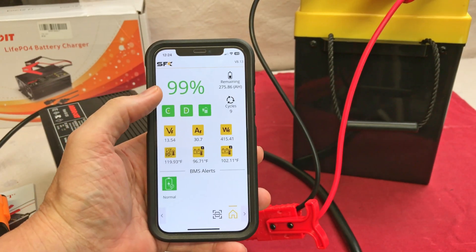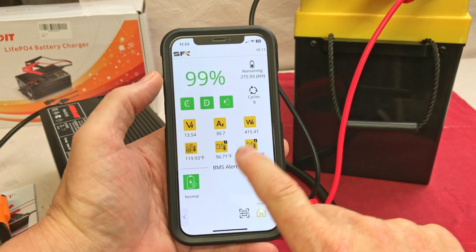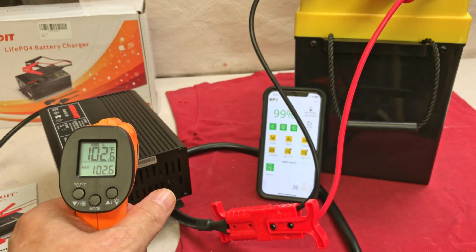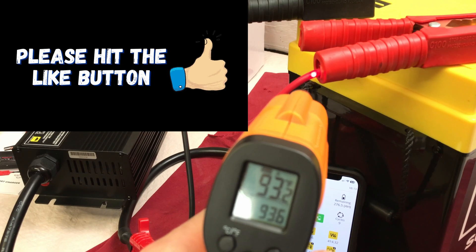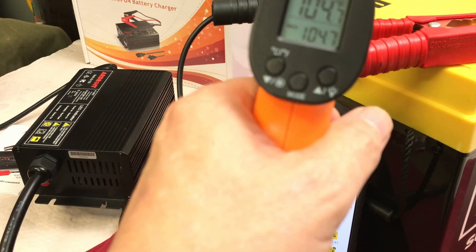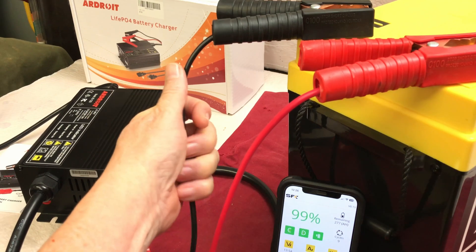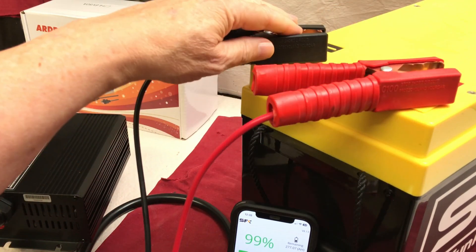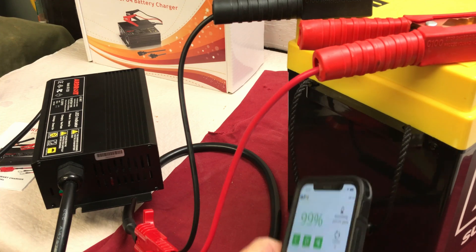We're nearing the end of the charge cycle — at 99 percent, still showing 30.7 amps and 415 watts going into the battery. Taking some temps before it shuts down: 102 degrees on the top, 101 on the side, 93 on the wire, around 97 to 99 on the terminals, and 112 in one spot. The wires are warm but definitely not too hot to hold, same with the connectors. I think the charger is doing a really good job — it's a nice strong 30 amp charger, seems to be well constructed and doing an excellent job charging this battery.